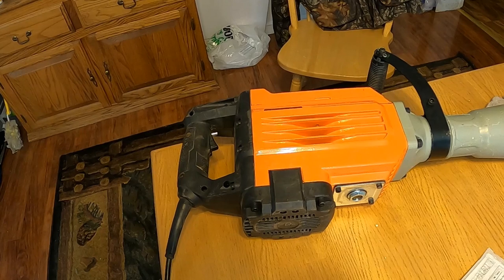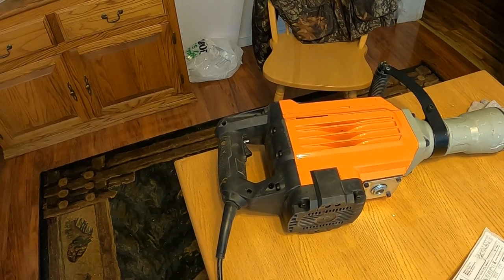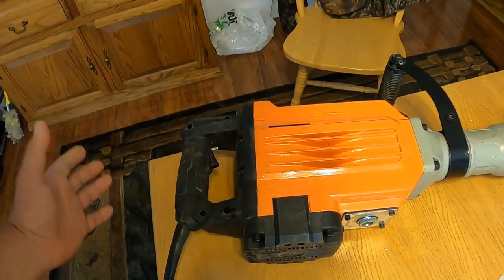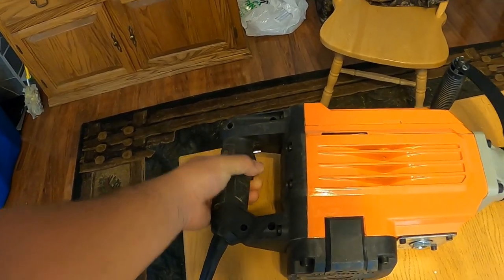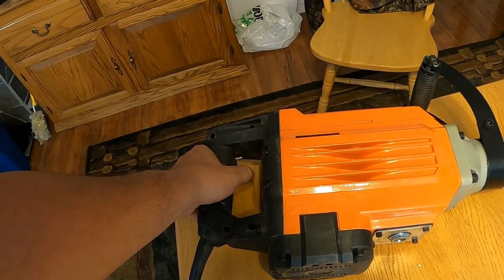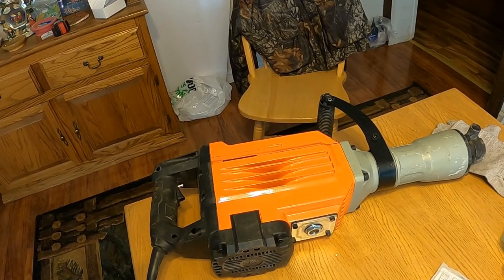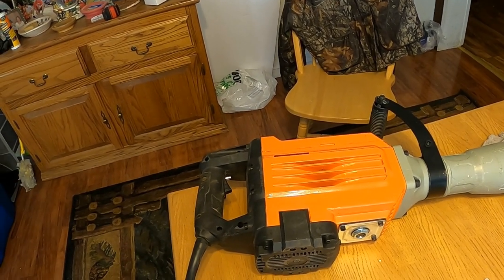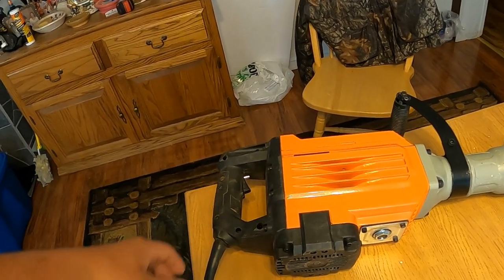Basically for my review, I almost have to say 'to be continued,' because the first one broke and I obviously can't recommend it off that — though it could have been a fluke. I don't think I was mishandling it in any way, because basically I was just holding it and squeezing the trigger. When it worked, it worked fantastic, but when it didn't work, it shut us down and we lost half a day of productivity.